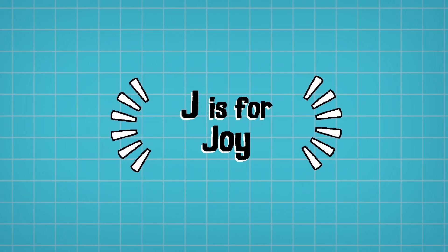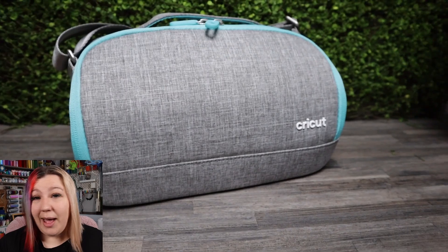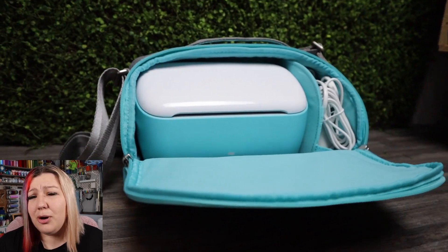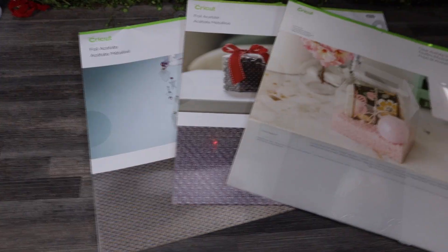J is for Joy. The Cricut Joy is the baby of the family but despite its size it's still a pretty powerful machine. Most people want one because it's so small and portable — you can easily put it in your handbag and take it on holiday. It cuts all of your basic materials like cardstock, vinyl and iron-on, but can also do things like acetate and faux leather. It's a popular machine to complement other machines or as an entry into the market because of its low price point.